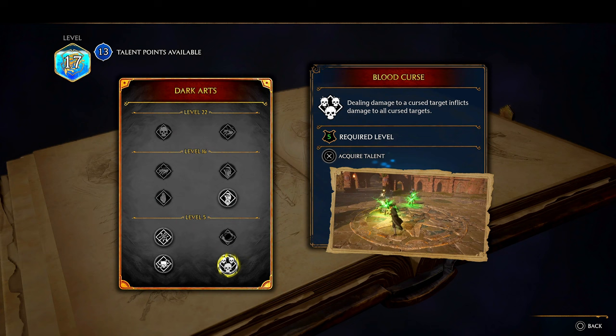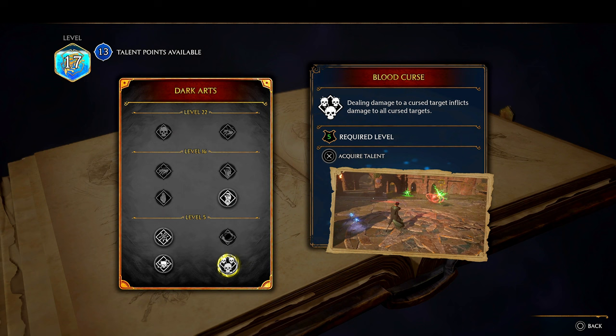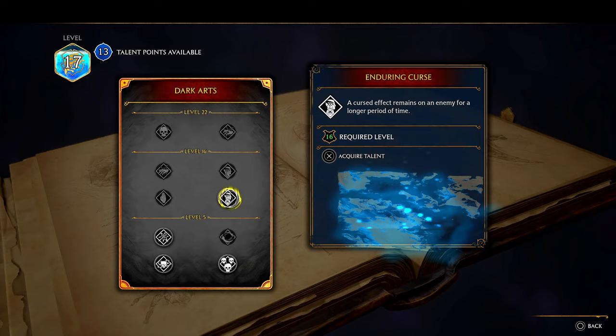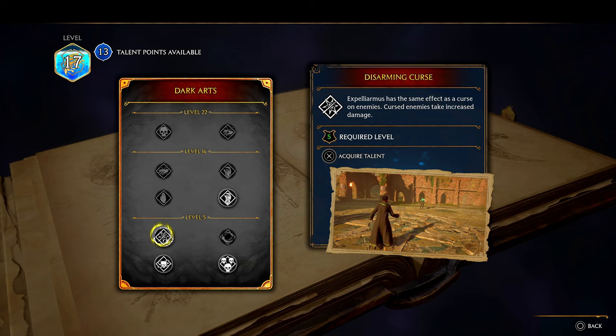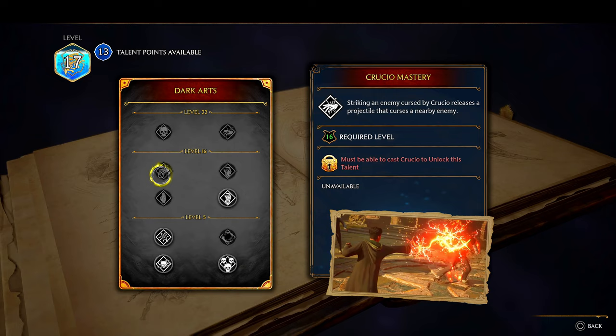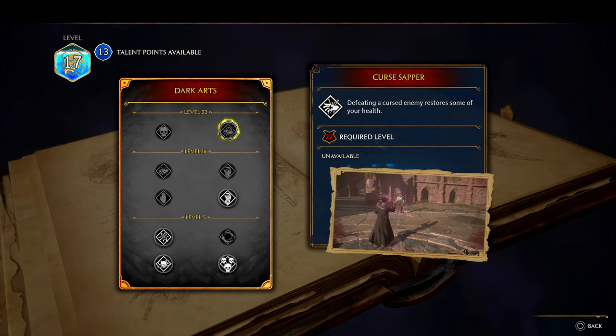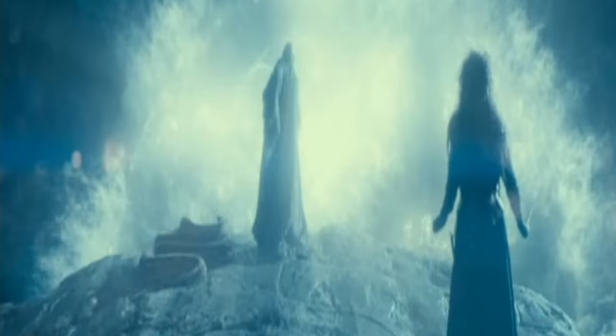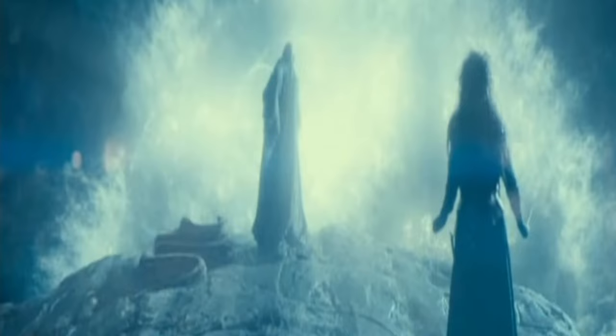Go down — Stupefy now calls a curse. So if you get the other skill — a cursed target inflicts damage to all cursed enemies, so they all take damage if you've hit them. It's like evolving your current abilities. The Expelliarmus will curse them right there. Oh — there's Avada Kedavra though! All right, we're gonna stop right here and end the video.